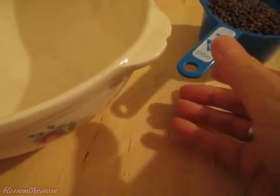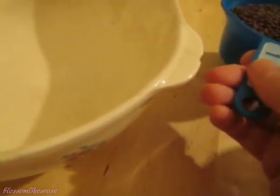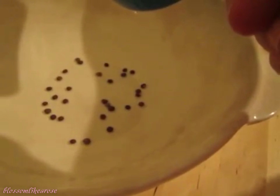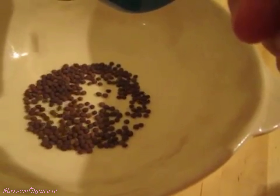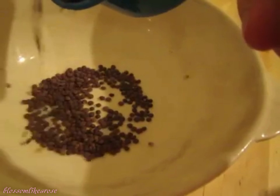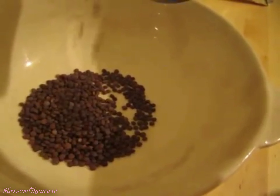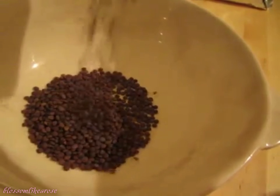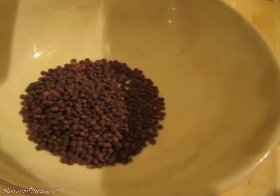Lentils are part of what you call legumes. Legumes include soybeans, green beans, dried beans of any kind, split peas, lentils of course, lima beans, garbanzos, chickpeas, peanuts, wax beans, navy beans, dry beans and peas.